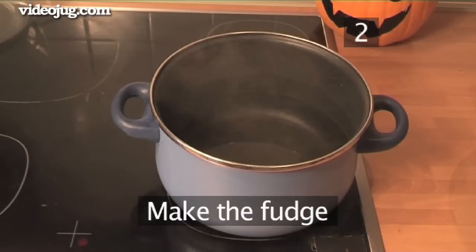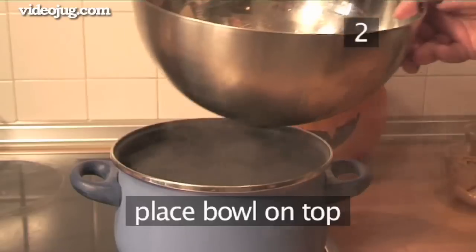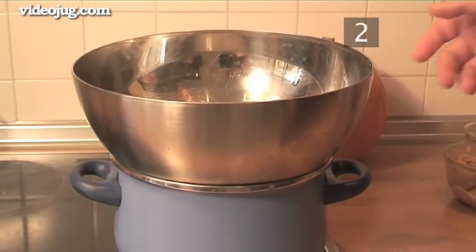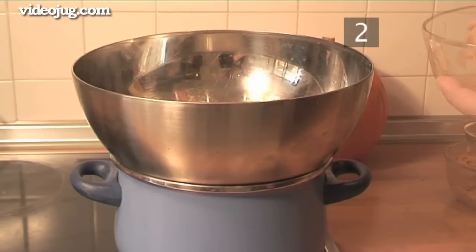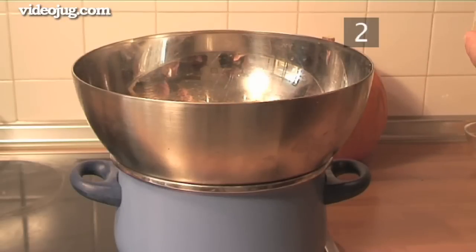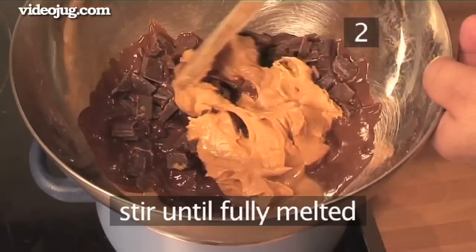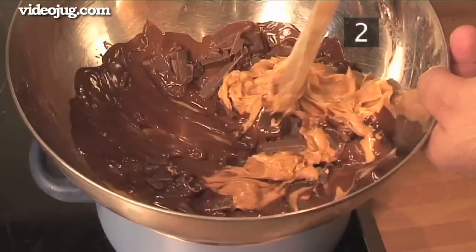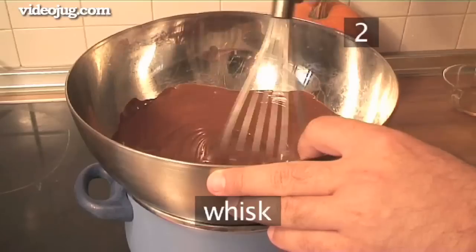Step 2: Make the fudge. Begin by bringing a saucepan half filled with water to a simmer. Place a stainless steel bowl over the simmering water and add the chopped chocolate and peanut butter. Stir occasionally until the chocolate and peanut butter are fully melted, and give it a quick whisk.